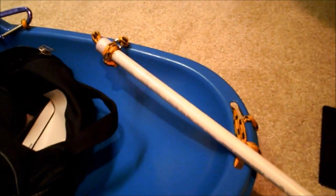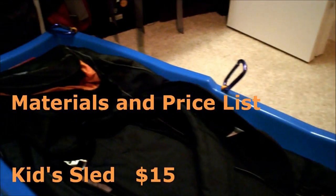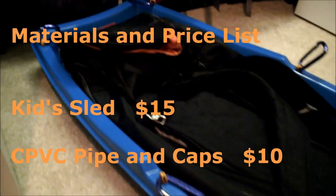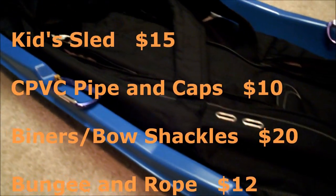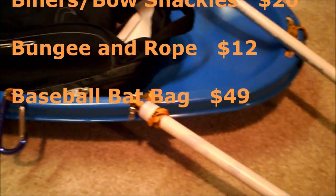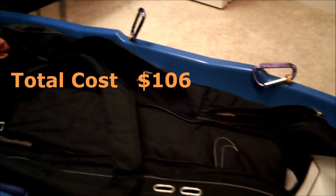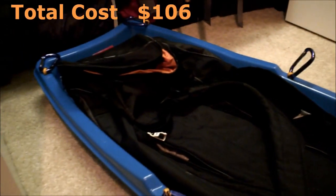All the materials that I used are from your common everyday hardware store or department store. I'll get into each of the separate elements here in just a bit, but I wanted to give you a complete layout of what it looks like.